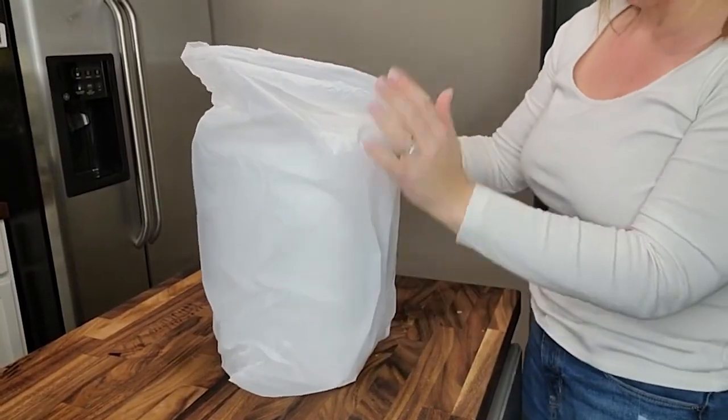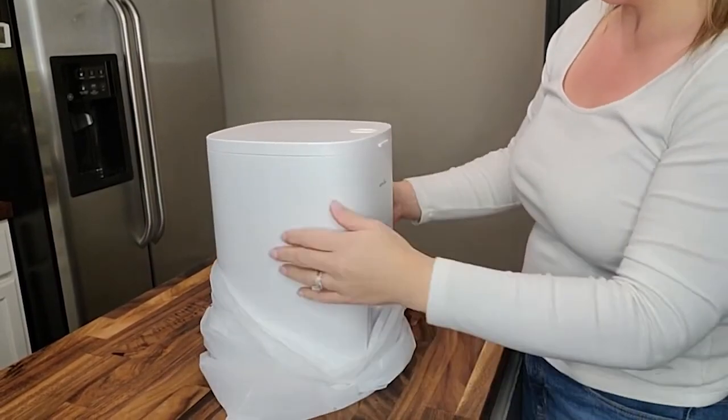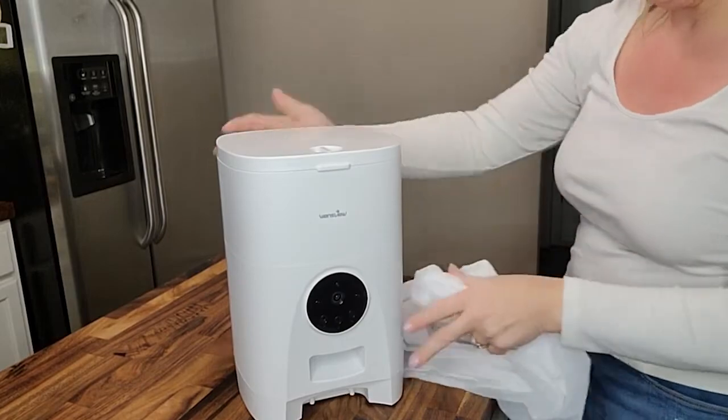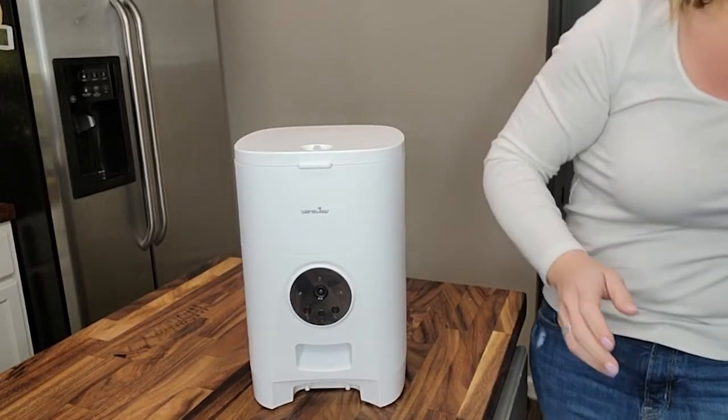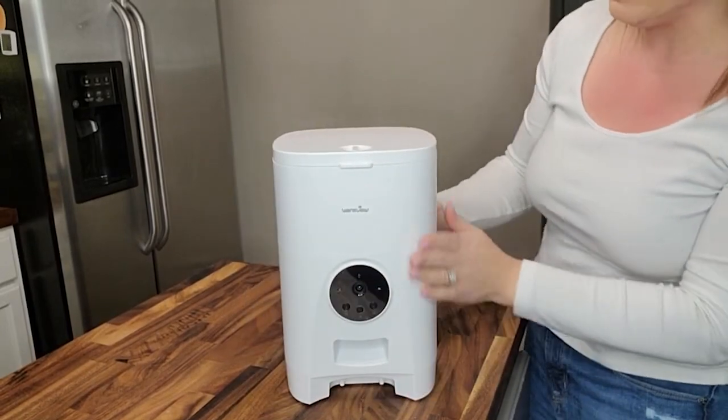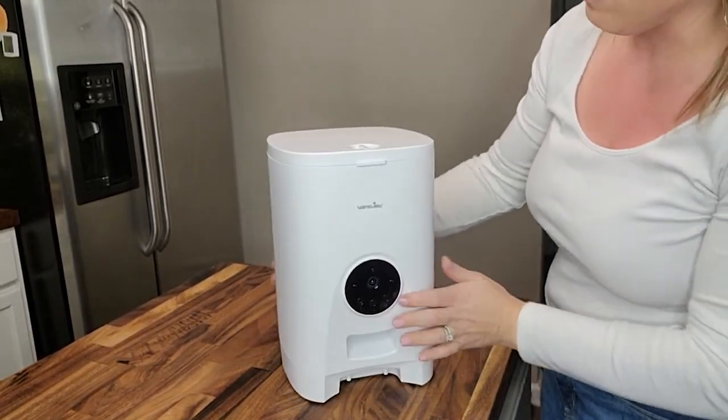All right, so out of the box, this is the little bag that it comes in. So everything must be included in here. Let's take it out of the bag and take a look at it. Right off the bat, I can tell you I like the size of it. It's got really nice clean lines. It looks good. It's not heavy at all.